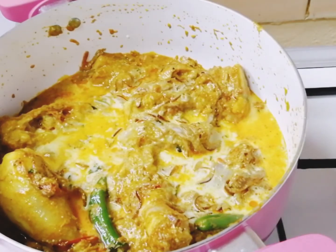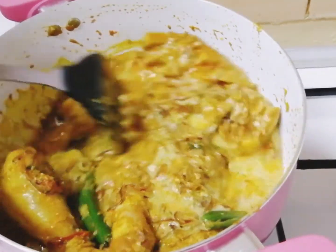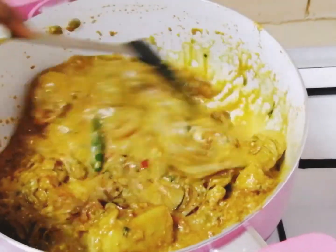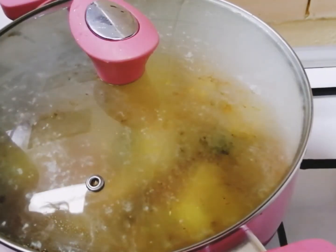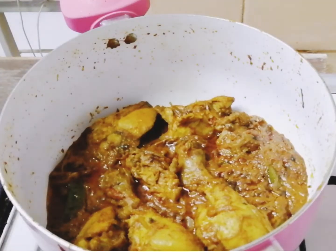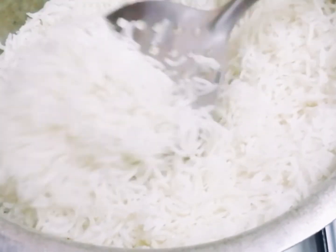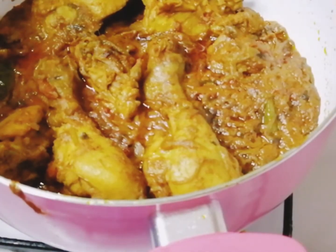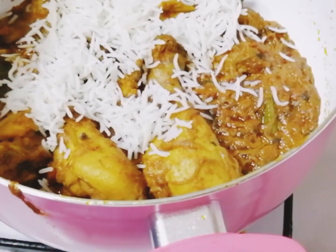I actually forgot to mention milk on the ingredients list. Leave it until the chicken gets cooked. Now our chicken and rice are both completely cooked. If you want to know how to cook rice for biryani, do check out my recipe on how to make paneer biryani — I've shared the link in the description box below. Now let's transfer the rice on top of the biryani gravy.